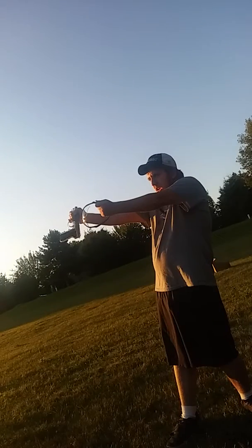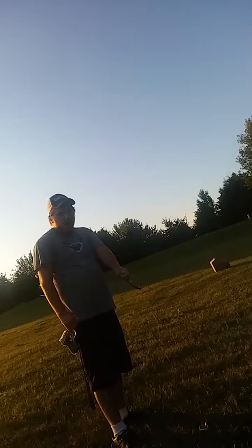Nick is going to record me shooting the hell out of that box, so stay tuned.